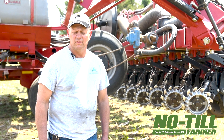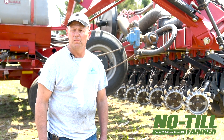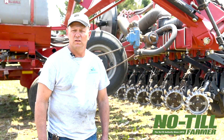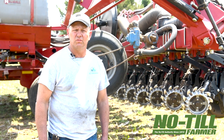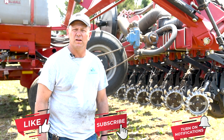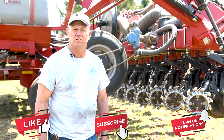That would be most of our fertility program with this planter. We use variable rate planting prescriptions on some of the land, and on other farms we just use a fixed rate, depending on how variable the moisture and water holding capacity of the soils are.